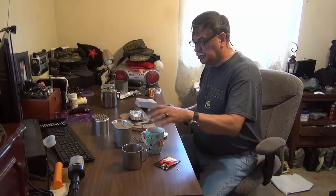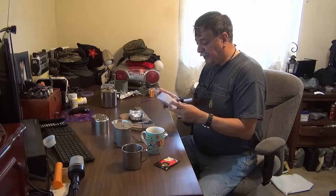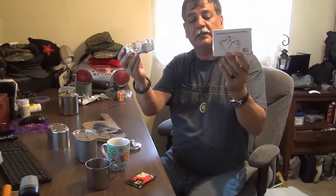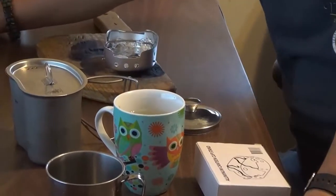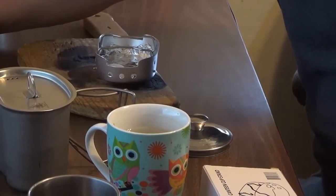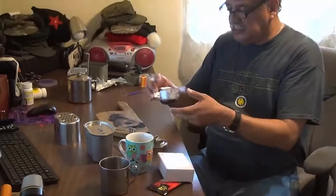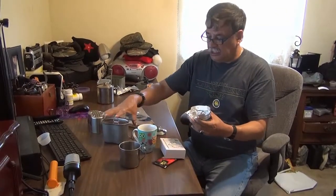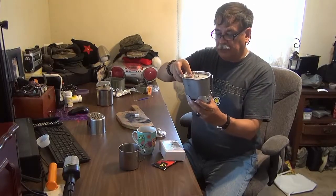Hi YouTube, this is Bayou. I finally got it in the mail yesterday — this new aluminum canteen cap stand. Here it is, guys. I want to give Sherman the credit because he was the first person that brought to my attention this type of canteen. And yes, it does fit properly under the canteen cup.